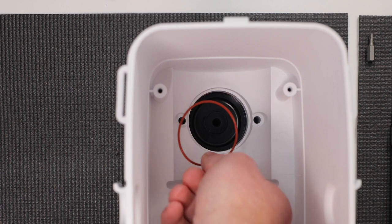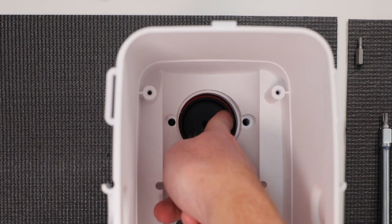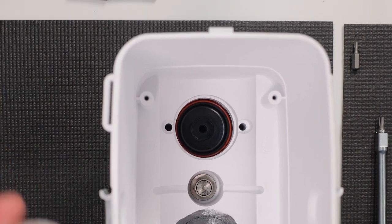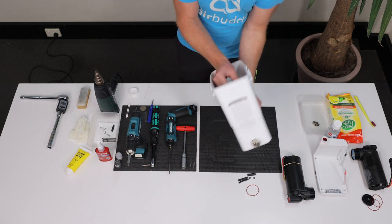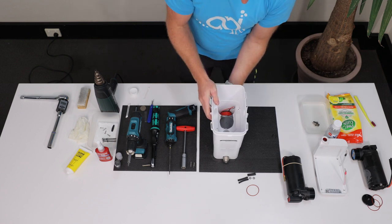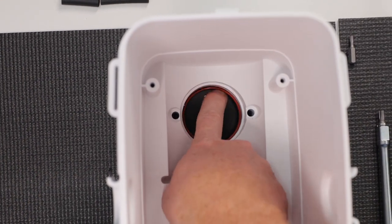Now, take two new valve plate O-rings and install the first one inside of the compressor head. Insert the valve cap with the valve strip facing inwards. It's easier if you do this upside down. Install the second O-ring on top of the valve cap and press it in the groove with your fingernail.